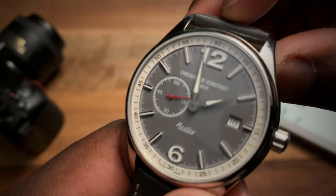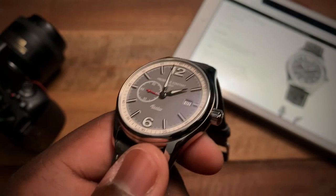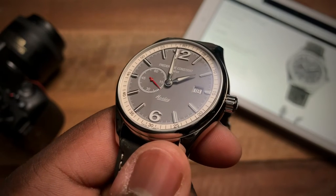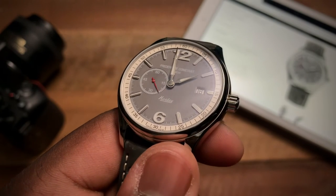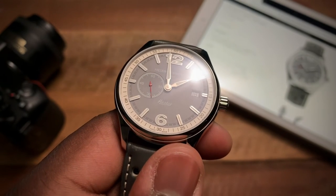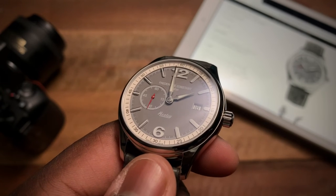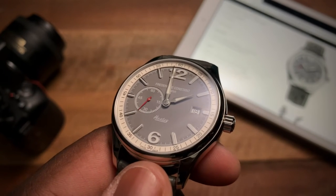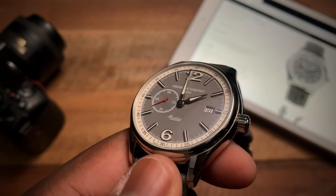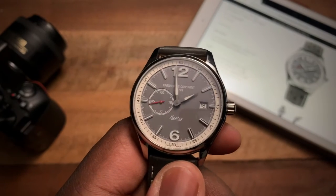That creates a nice bit of depth. In terms of the indices, they have a strip of lume running down the center with high polish on either end. For the numerals, it's lume in the center with polishing on the edges.